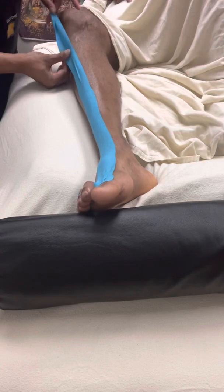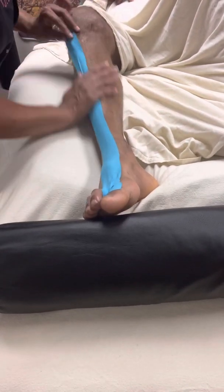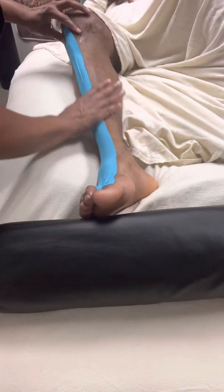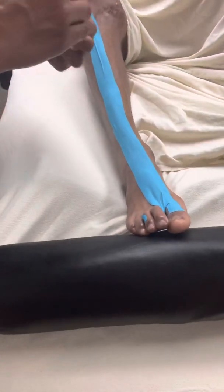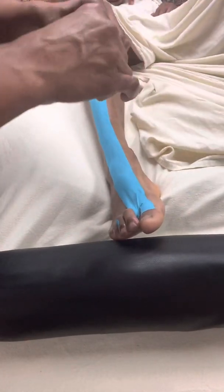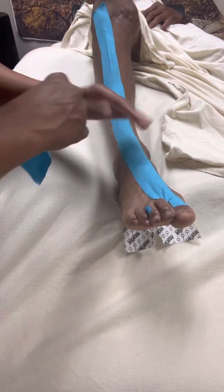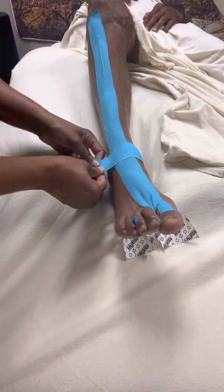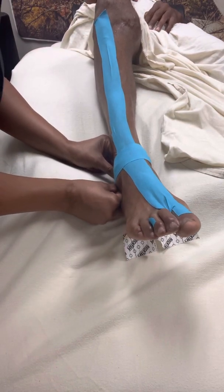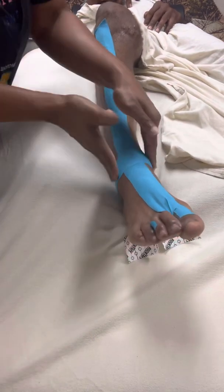I'm going to max out my stretch of the tape, bring it here. I'm just warming the tape up so it adheres to the skin on his leg. Then I'm going to take my second piece of tape, tear it in the middle, and then place it across his ankle here, doing a 100% stretch and moving it around the ankle. I'm just taking my fingers and warming the glue on the tape up so it's going to adhere to his skin.